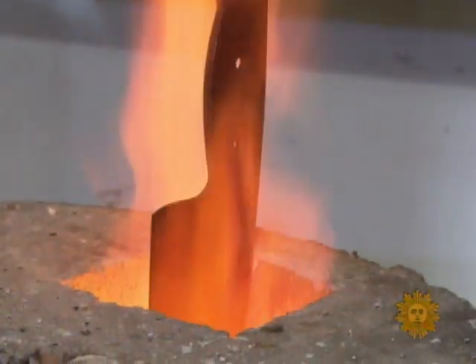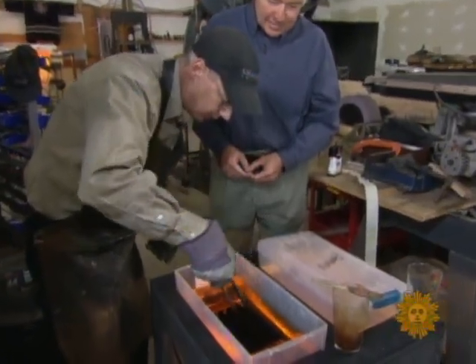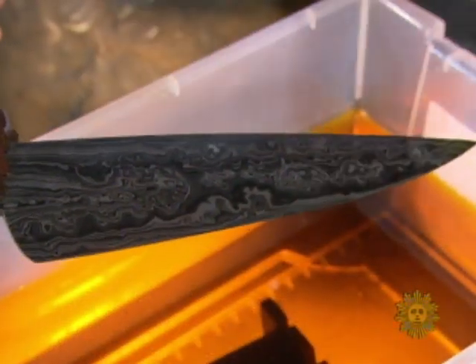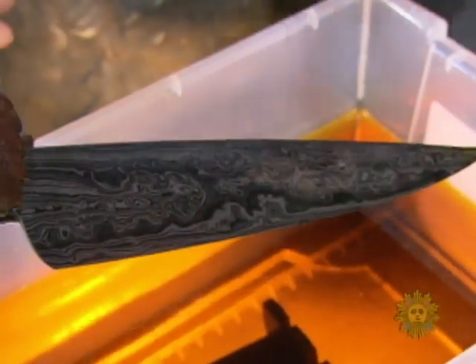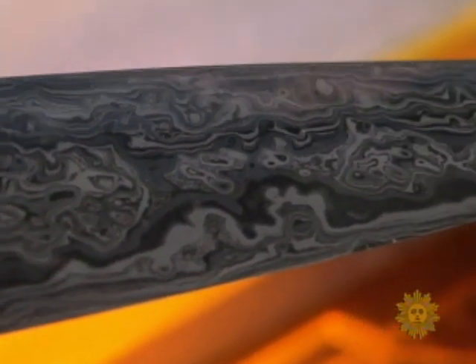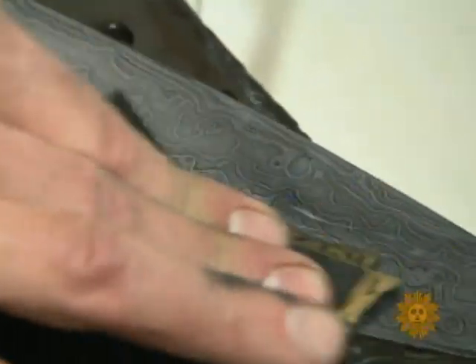Heirloom beauty, forged in fire and revealed in an acid bath. "This is basically like our developer — if we had a negative, we'd put it in here to develop." What develops on the blade's surface are exotic random patterns that resulted from mixing the steels and compressing them into an incredible 400 ultra-thin layers. Each blade, some 25 hours in the making, is unique.